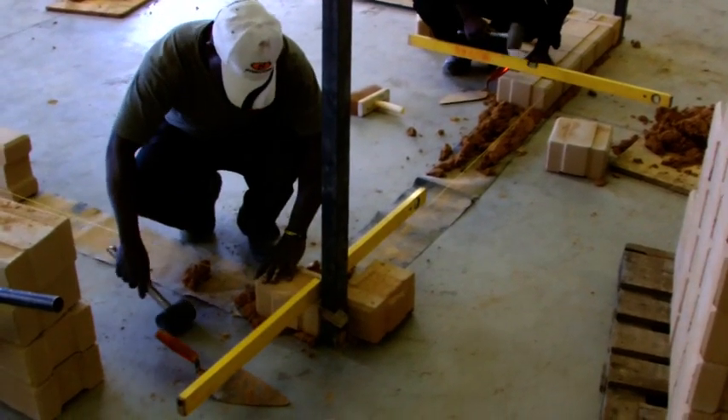After you have cast your slab for the building's floor, we will start laying DPC in order to avoid water penetration into the walls of your building. We will then lay a layer of mortar and start building the first course of your Hydroform building.